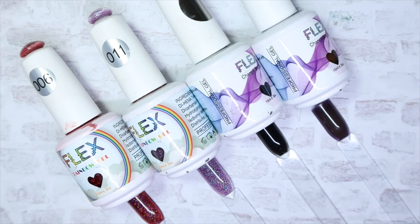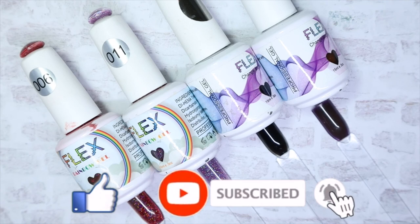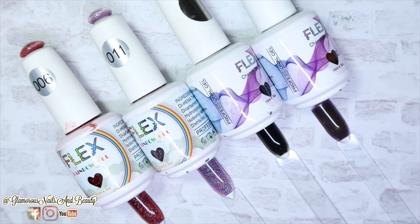Let me know which one is your favorite and whether you've heard of this brand before. As always, thank you so much for watching. Please give this video a thumbs up, make sure to hit the subscribe button and the notification bell so you'll be notified when I post more content. If you have any questions or comments, leave them down below and I will get back to you as soon as possible. Until next time — stay glam!